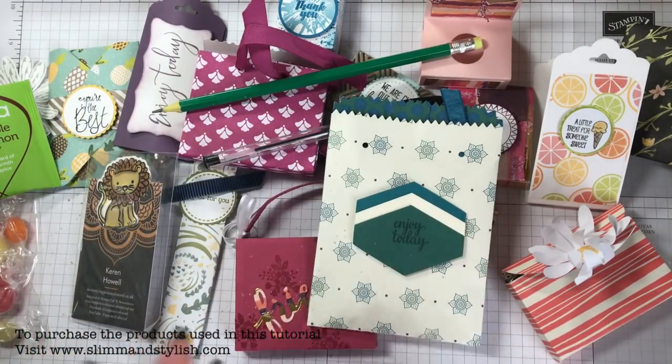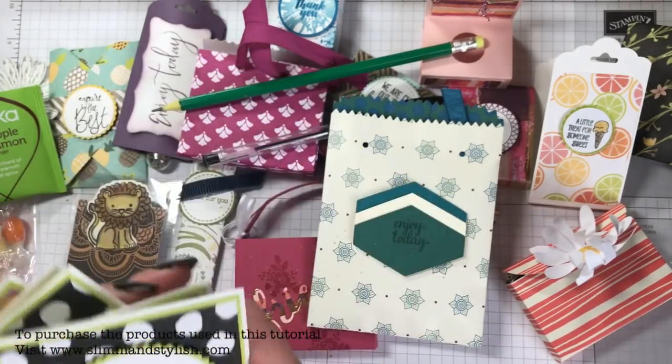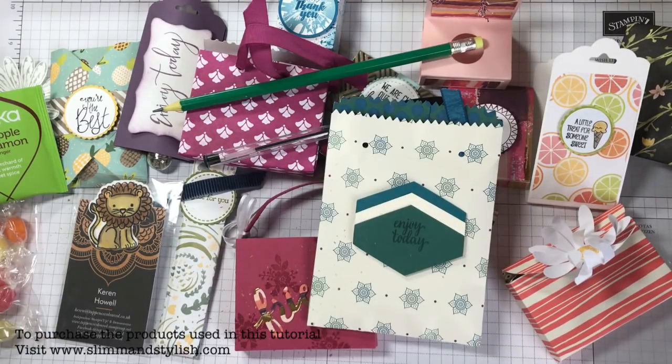Those were all my swaps from OnStage — it was a great day. If you want to learn more about how you can get to OnStage, go to my blog at www.slimandstylish.com for information on joining and what you get — I received some products and a new catalogue which I'll detail on the blog. I'll also have up-close pictures of everything. Don't forget to leave a comment here or on my blog if you're in the top five, and I'll post out one of my swaps to you. Thanks for joining me — I'll speak to you soon, bye!